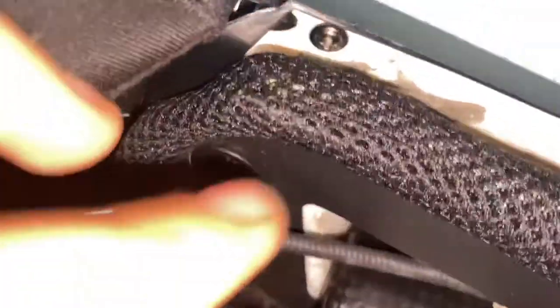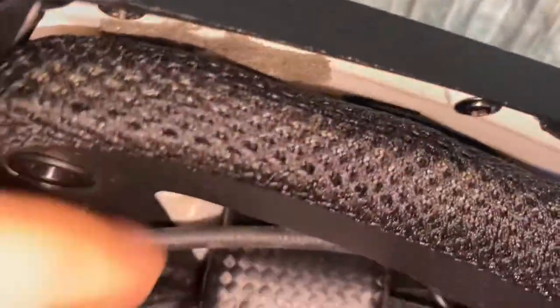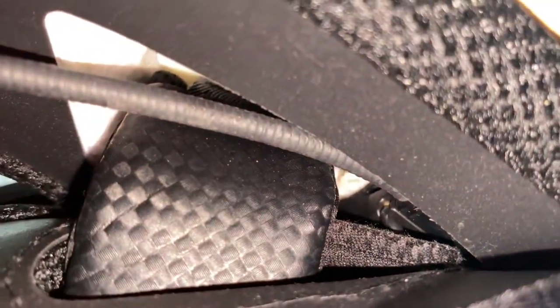There's actually a bolt right here, so unscrew that first — it's in this little black hole right here — and you'll be able to take this off properly. I kind of ripped my styrofoam, but that's okay because I have the official solution to repair your helmet.